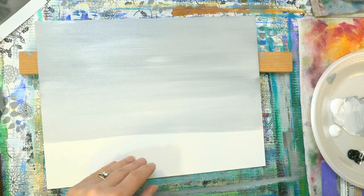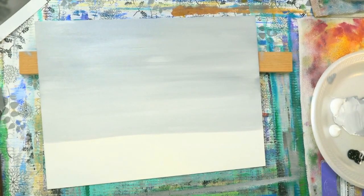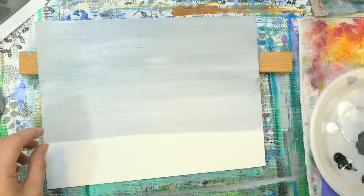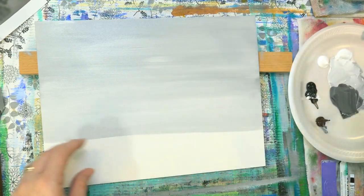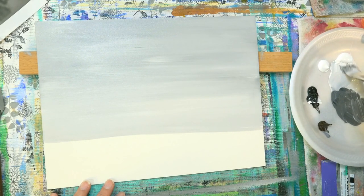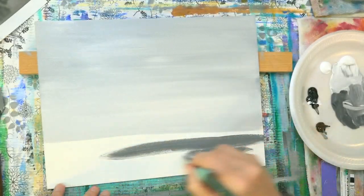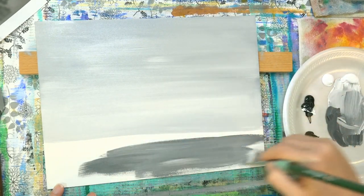As I get down here, I'm going around the third mark — I went a little bit lower than the third here. And I'm going to grab a little bit of black and brown and mix a little bit darker value. Let me just get it like one or two shades darker than this.